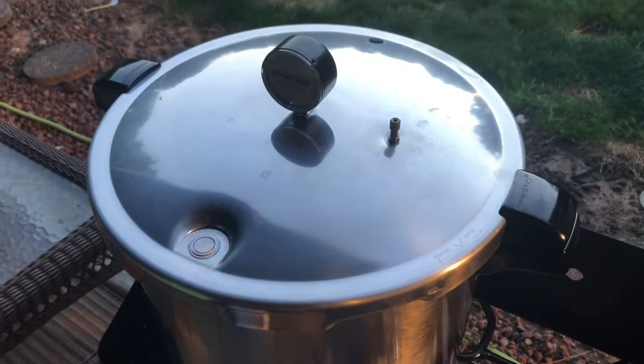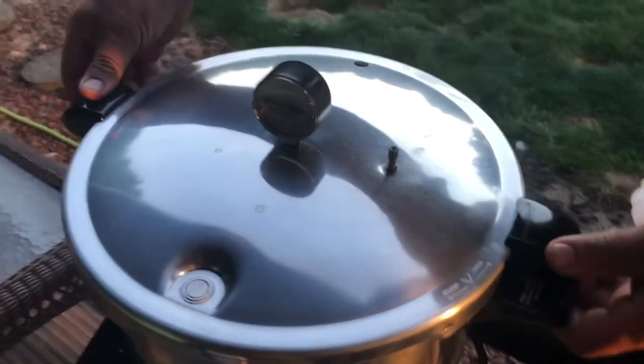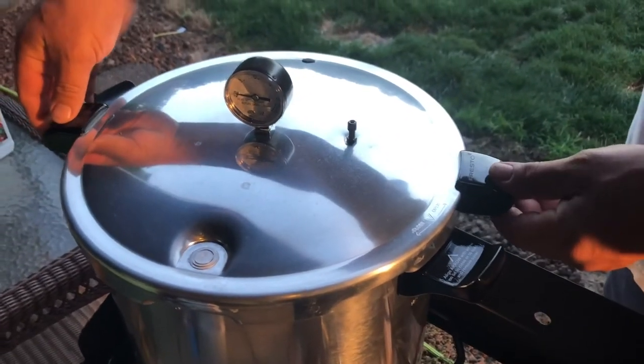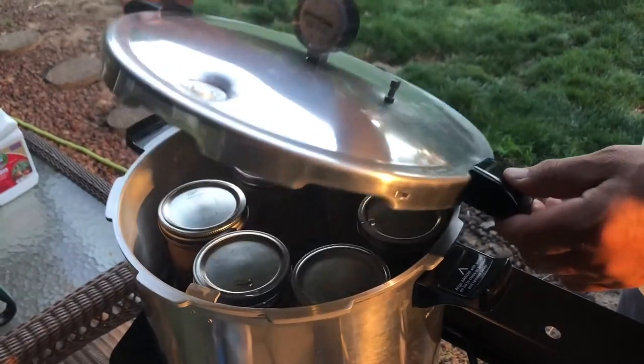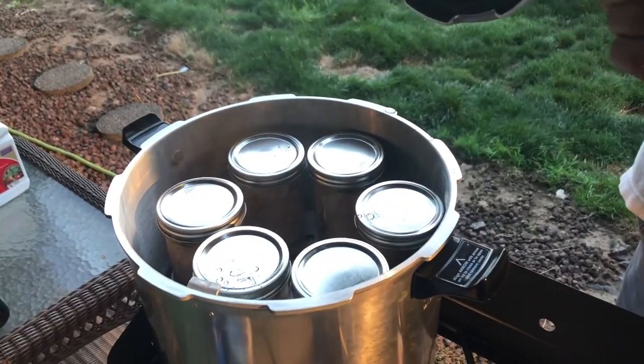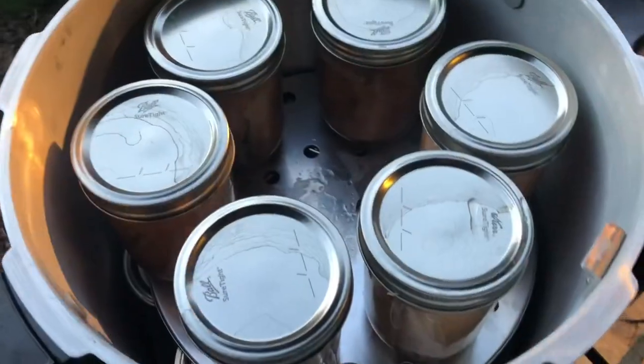We're about to take the lid off. Daniel is going to lift the lid away from himself. Oh yeah, there it is! Let's start pulling the jars out and see what we got.